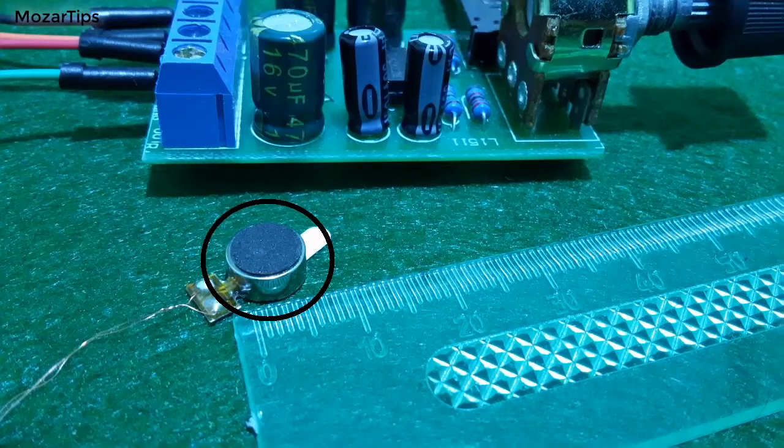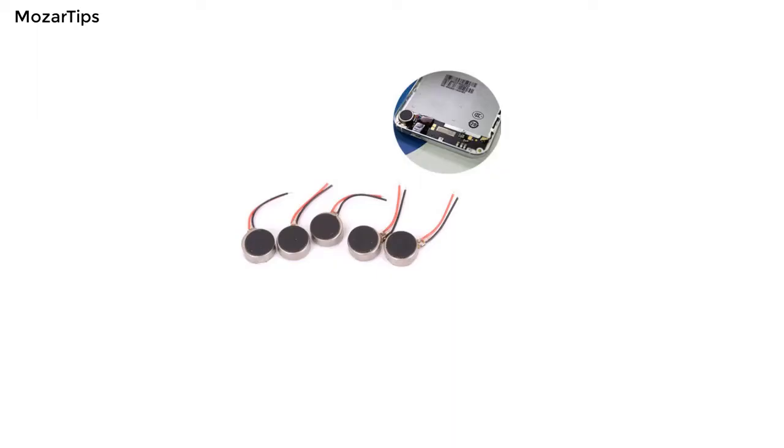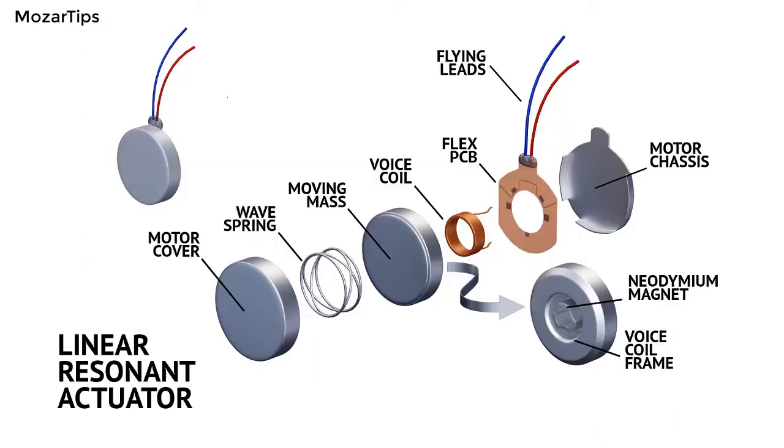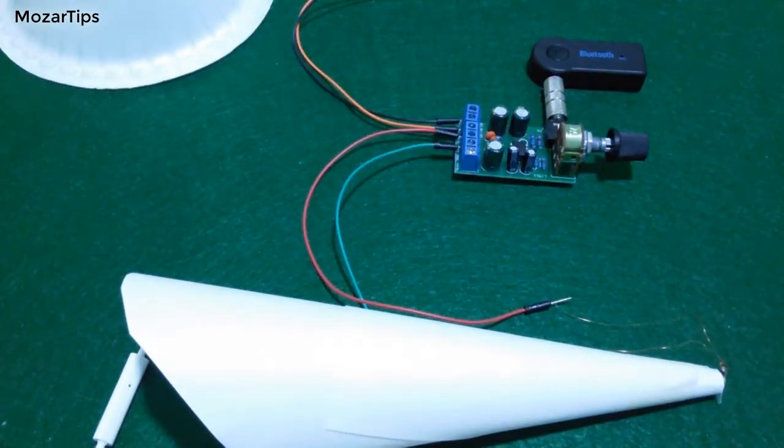In this video I've done an experiment with a coin-flap mobile vibrator to see if you can use it as a speaker or not. When we hear about mobile vibrators, most of you think about normal DC motor vibrators, and of course you can use a motor as a speaker, which I have already done a video about. Please check the links in the description for more details. Because this vibrator works differently, I thought why not do an experiment with it. Here are the results.